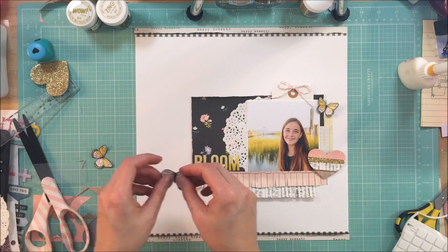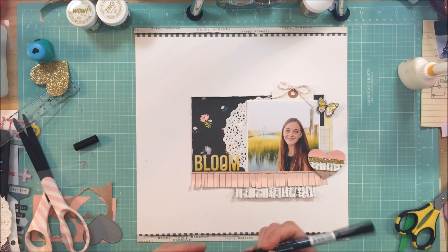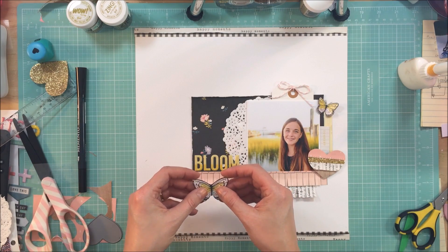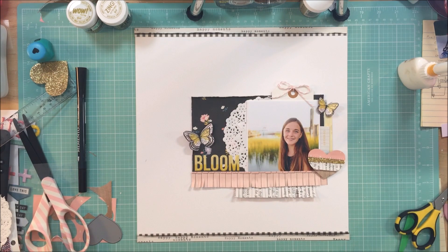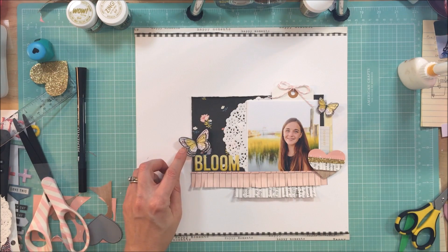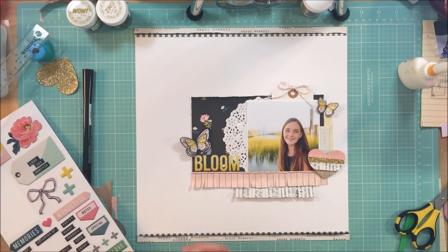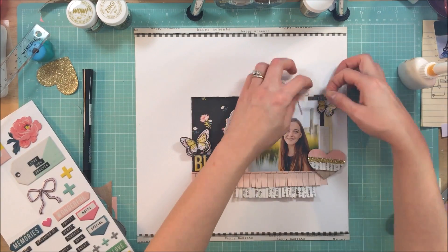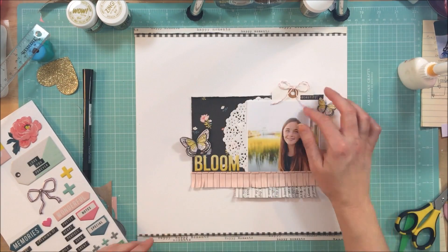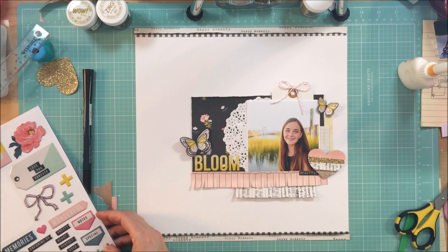That will pretty much do it for this layout. Thanks again for joining me, and I will have another layout for My Creative Scrapbook back on a Wednesday schedule. I know this one was a little bit different because the reveal was yesterday, so it kind of set off my schedule just a little bit — it'll be corrected, so the next three layouts will be on Wednesdays for me. The final thing I do is take some of these word phrases off the thickers and add those in a couple places on the layout. Thanks so much for joining me — I hope you guys have a great day, and I have some more videos coming up for National Scrapbook Day. I will see you then. Take care. Bye.